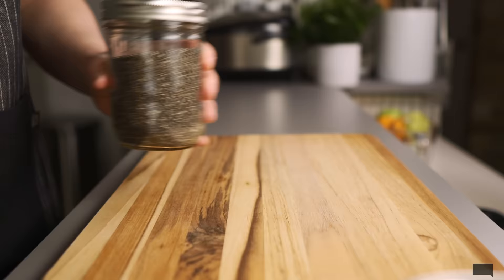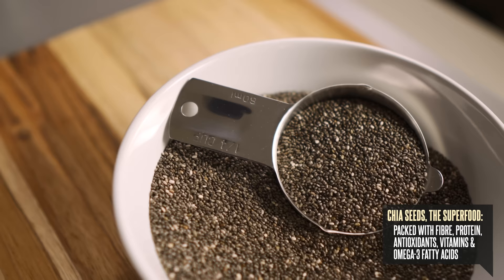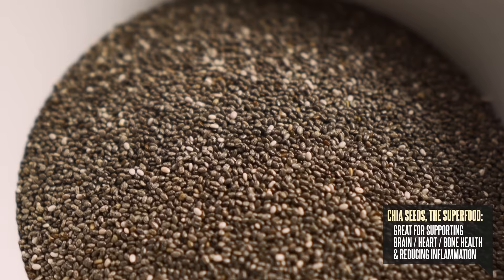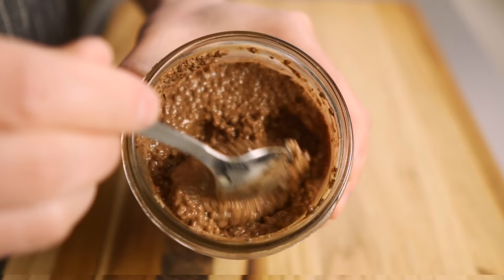When it comes to nutrition, chia seeds are one of my favorite superfoods. They're packed with fiber, protein, antioxidants, vitamins, and omega-3 fatty acids, making them great for your brain, your heart, your bones, and even reducing inflammation. They're also great for supporting weight management because they keep you feeling full.